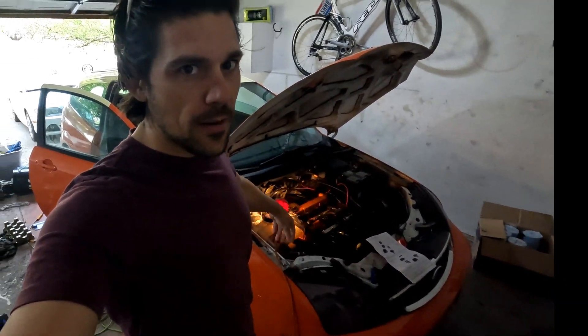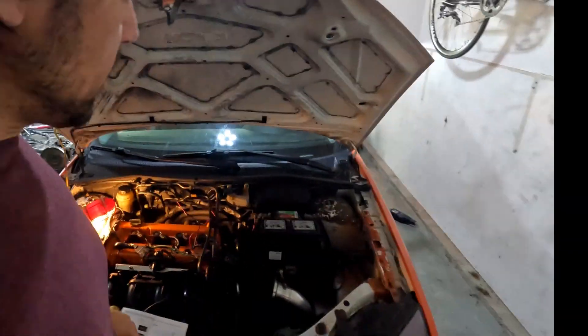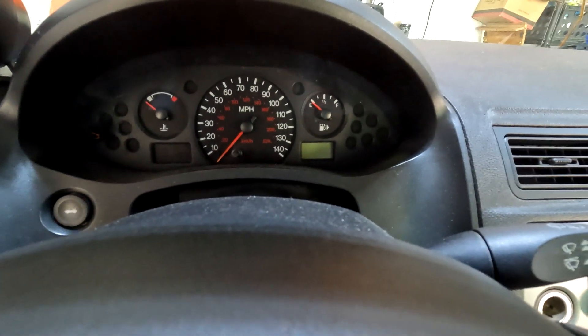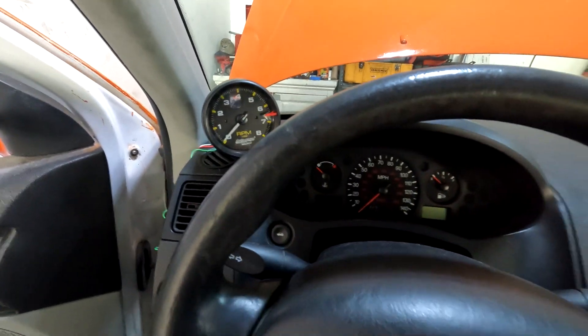Today Project Focus finally gets a tachometer. This thing's under 2,400 pounds, it's got a side exit exhaust, and it's got a full suspension rebuild including coilovers. But for some reason Ford decided it did not need a tach. I've been dying to get a tach put on this thing forever. Here it is — we just got it working. Let me show you how we did it.